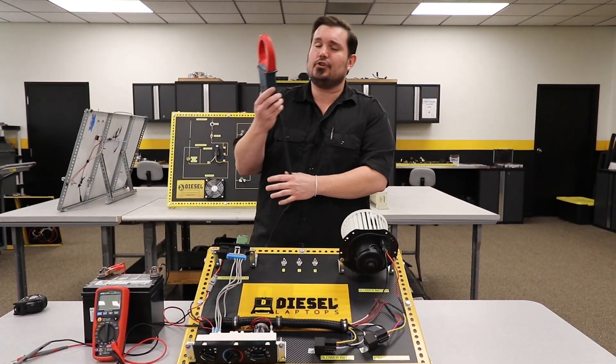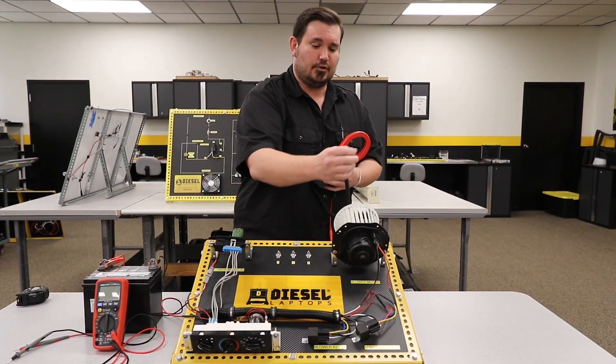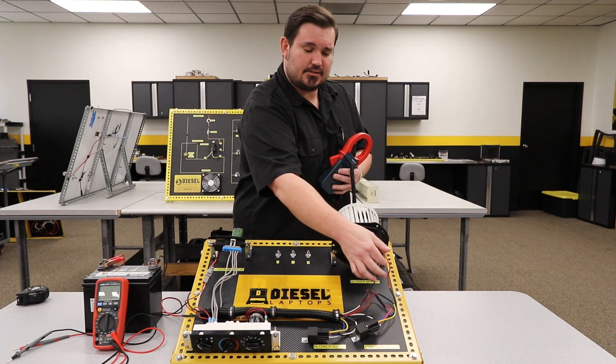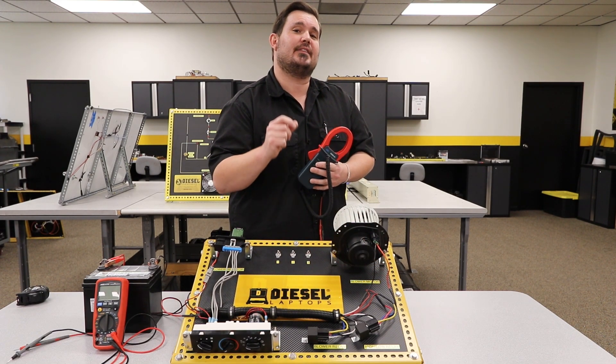So the reason I tell you that is when you're using your amp clamp, you need to go on either the positive side of the circuit or the negative side of the circuit, but not both at the same time. So now it's time to go ahead and grab our multimeter and our amp clamp, and get them set up so we're ready to take our measurements.